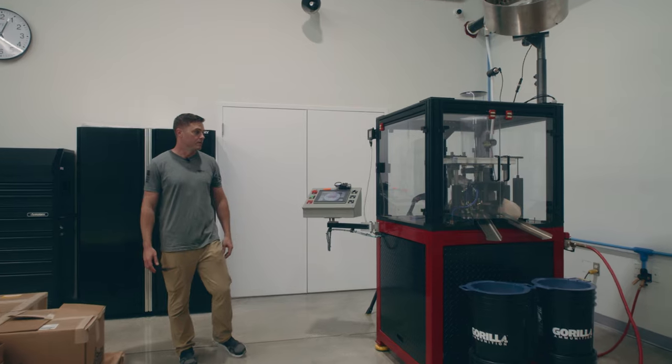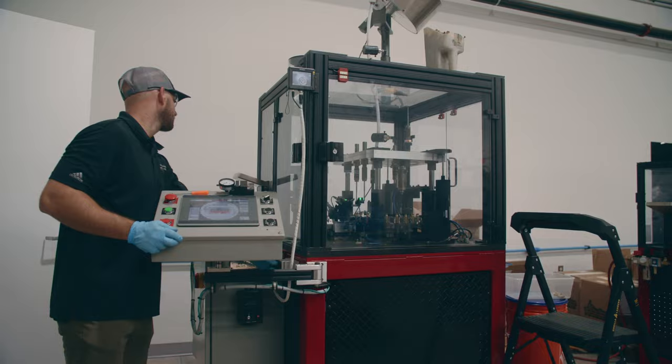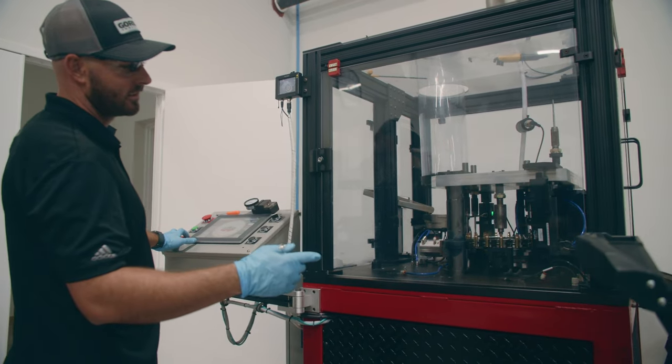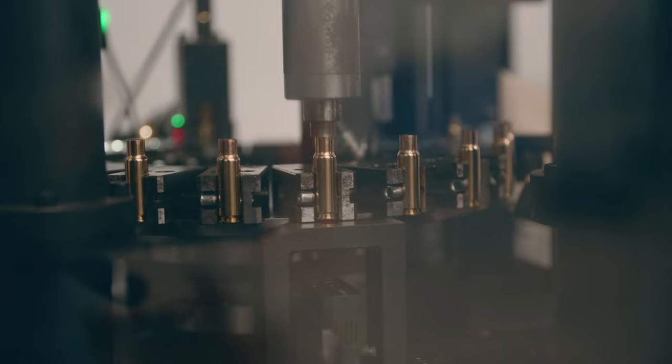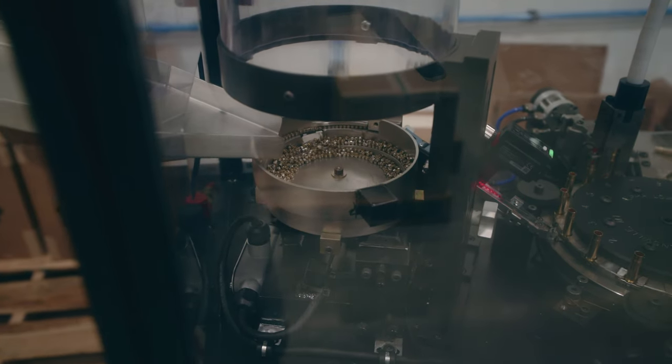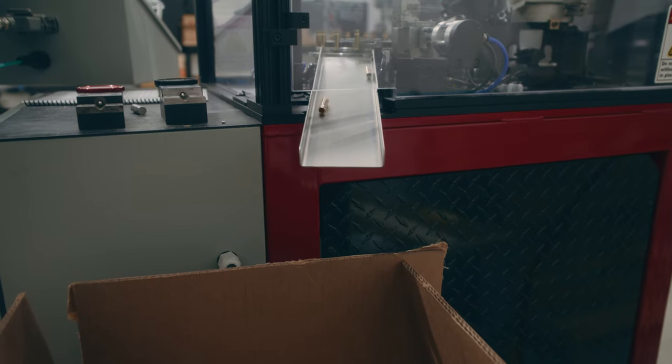Our ammunition manufacturing process begins with the priming of an empty case. We have two dedicated priming machines in our loading room. This first one is an Alpha Load prime-and-stake, so it's not only able to prime that empty case but also stake that primer in place. We have an additional Alpha Load priming machine — a standard primer that gets about 150 parts per minute.